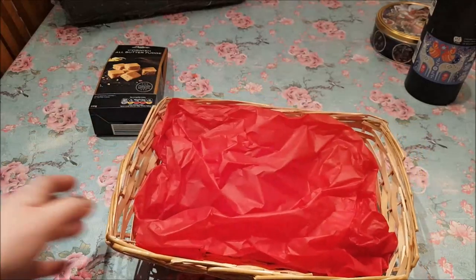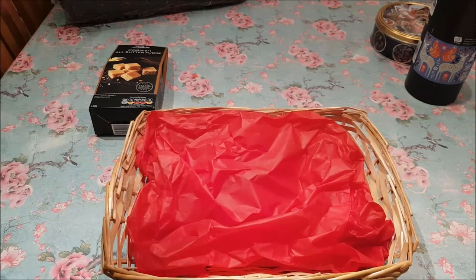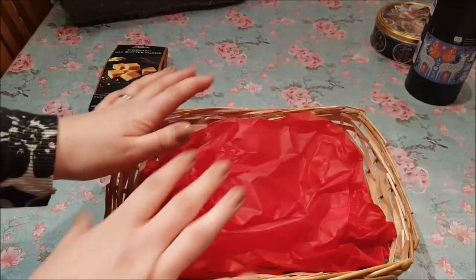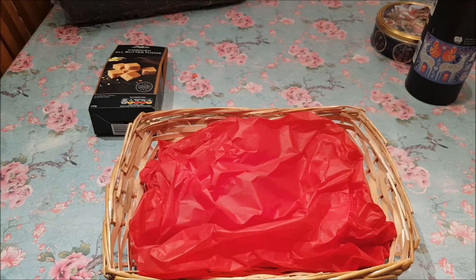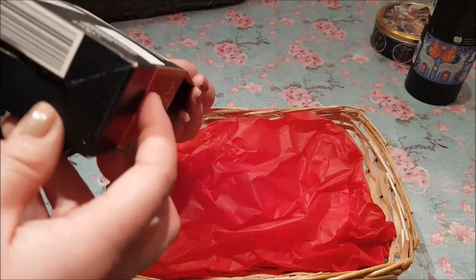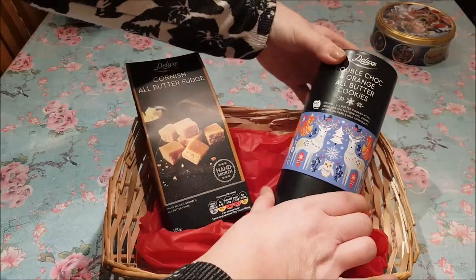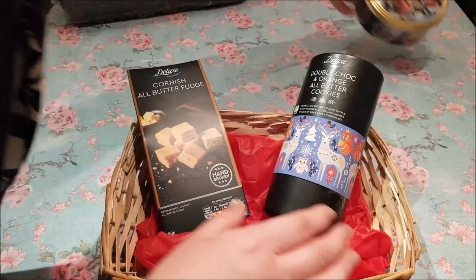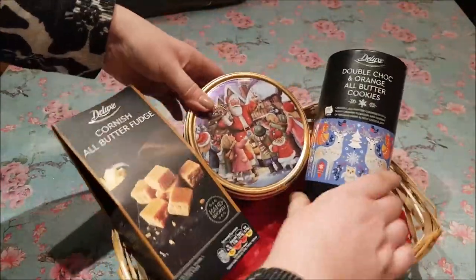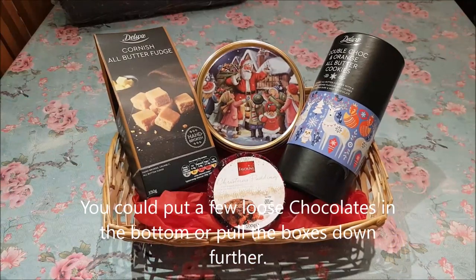So I'm just going to put some tissue paper in the bottom like that. This is a small size from The Range. I'm going to put various bits together — I picked up some things from Lidl, Aldi, and Poundland. Look about when you're on your travels and see what things you could fit in. This fudge came from Aldi or Lidl. I'm going to put two things with a bit of height on that side, and then in this gap in the middle I'll put this Christmas pudding as well.